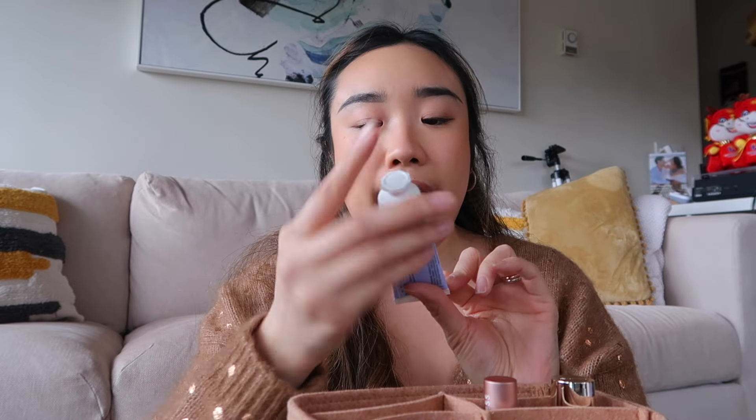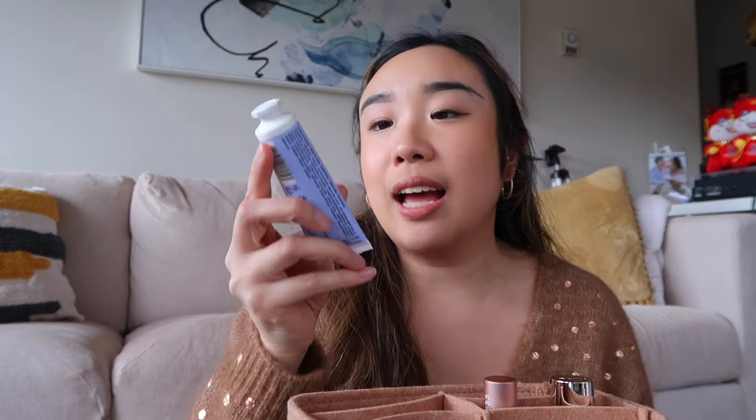I have my glasses so I can see. Then I have my good old Gucci card holder — this has been with me forever, it's in every single one of my What's in My Bag videos. Pack-a-Gum, because you always need fresh breath.